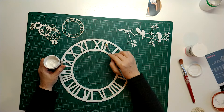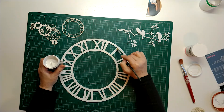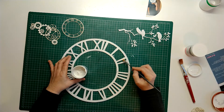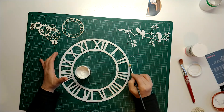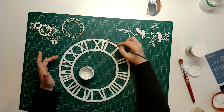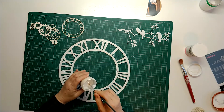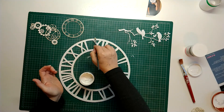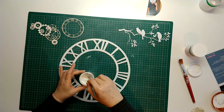This is a DecoArt Media crackle paint, so you paint this on — I'm painting it on quite muckily. I'm putting a little bit of lumps here and there because I don't want this clock to be perfect; I want it to be really distressed because this is going to be my basic focus on this page.